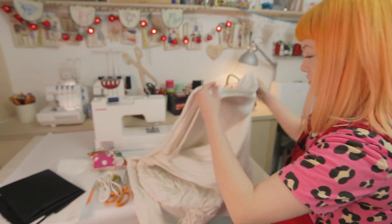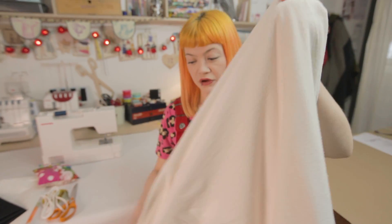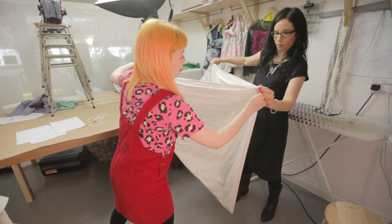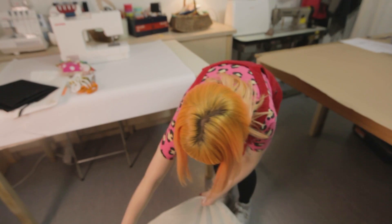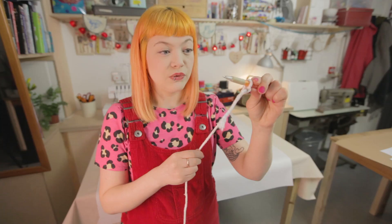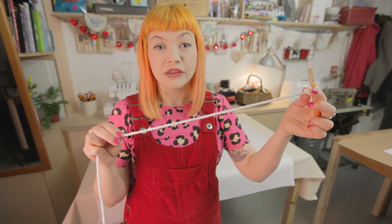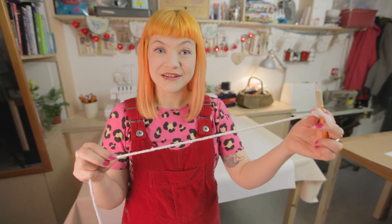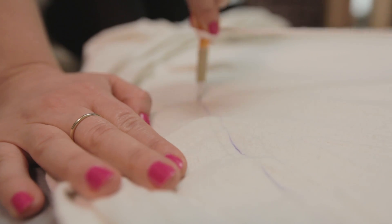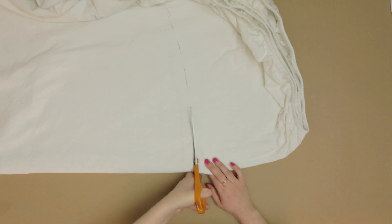First of all, take your old double sheet and fold it into quarters. Lay that on the floor. Tie a piece of string to your pen that's slightly longer than the folded quarter edge of your sheet. Hold your string in the corner and mark the widest arc you can, then cut the fabric.